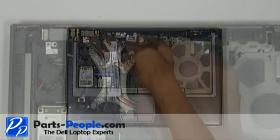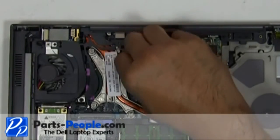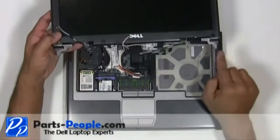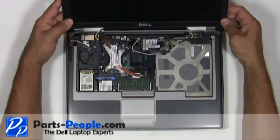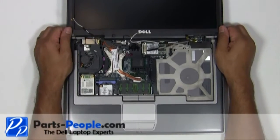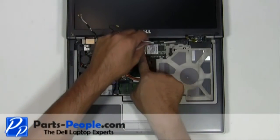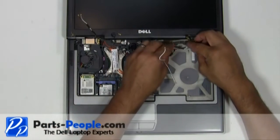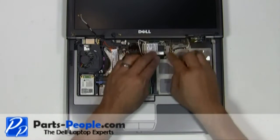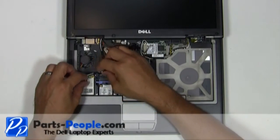Plug in the CMOS battery. Place the LCD display assembly into the laptop base. Reroute the antenna cables and LCD cables through the palm rest routing channels. Plug the LCD cable into the motherboard and connect the antenna cables to the wireless cards.